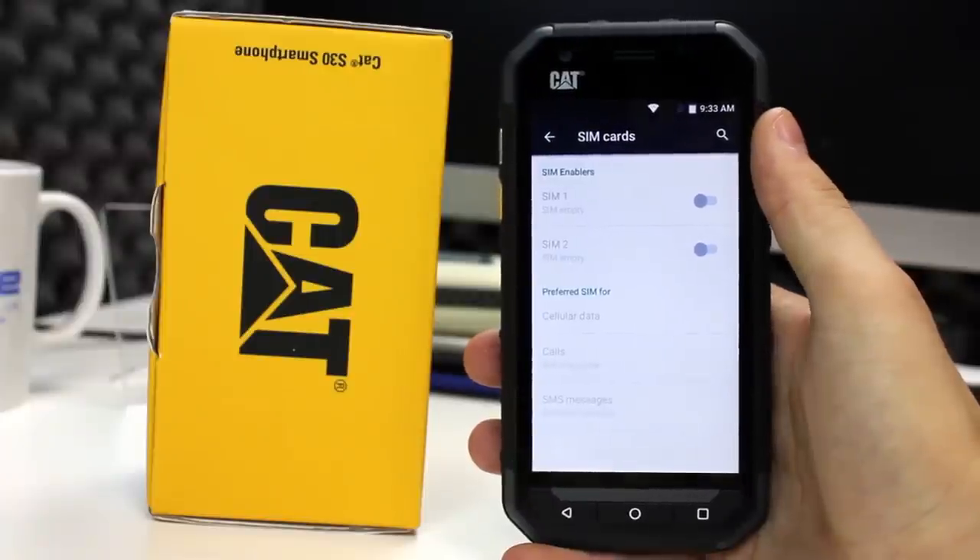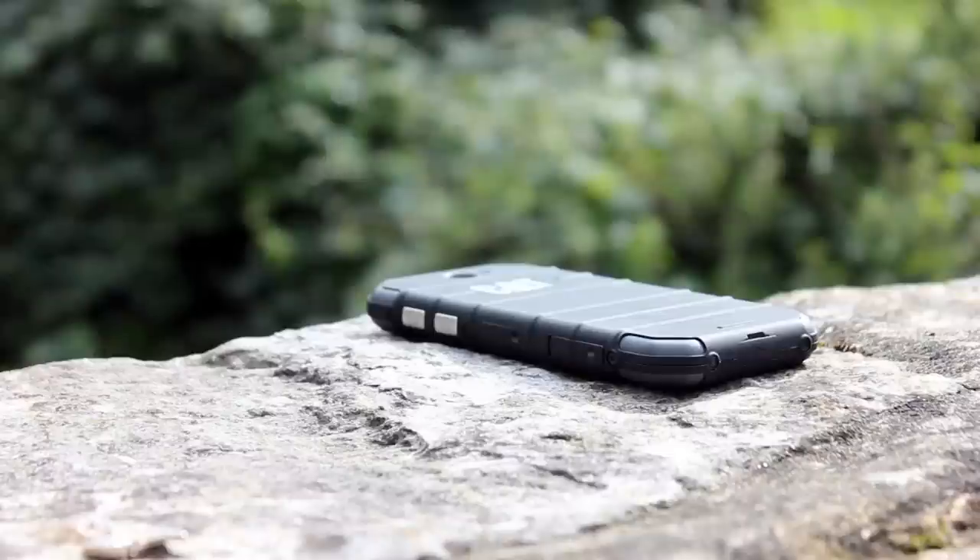All the normal and required connectivity options are present: 2G, 3G, 4G, Bluetooth, WiFi, GPS and a micro SD card slot are provided. There is no NFC though.